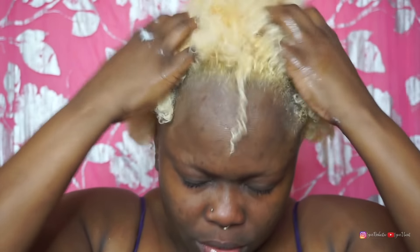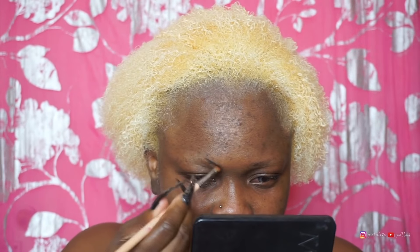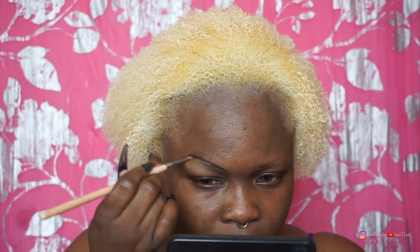Alright, so let's continue with the rest of the video. So now I'm just doing my brows and I'm using my All Dolled Up Cosmetics brow gel, brow liner, type D. They have three colors and this is dark.